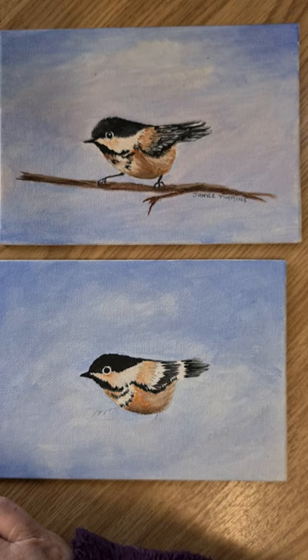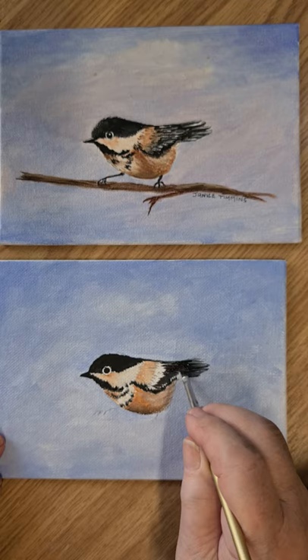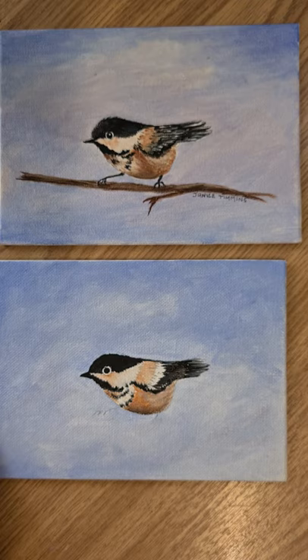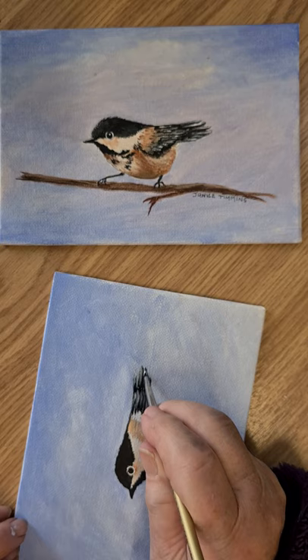Then we'll load up again with the black and just come in here and chop in. You can see them by putting that little bit of highlight in the mark — just use the chisel of the brush. Now we'll pick up a little bit more on the point, blend it a little, bring it round, and pull them in a little bit more wide.